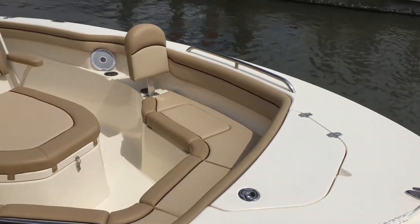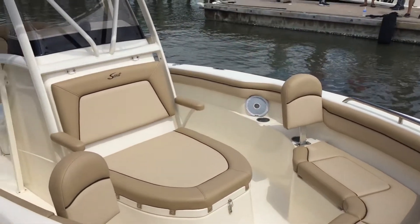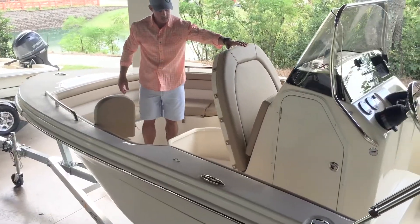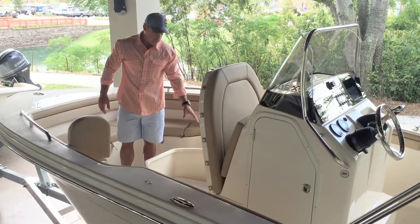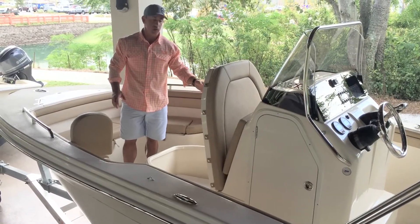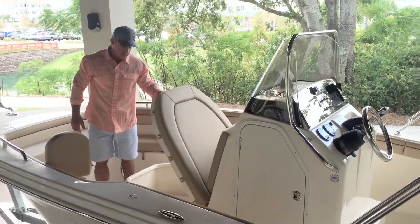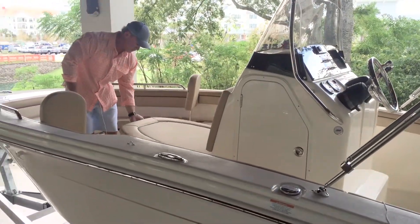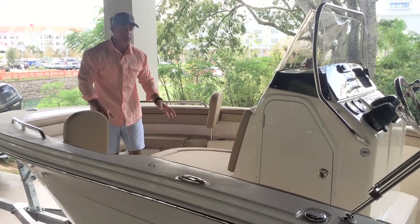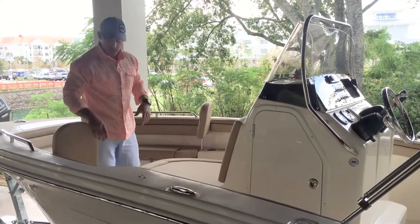We have an optional removable backrest for the bow, and underneath the center console coffin box we've got a huge box with lots of storage. This box is on a gas shock so it won't drop on you — you can lower it nice and easy without slamming your fingers. It also has a lockable hatch, so if you put your valuables inside you can rest assured that they're safe.